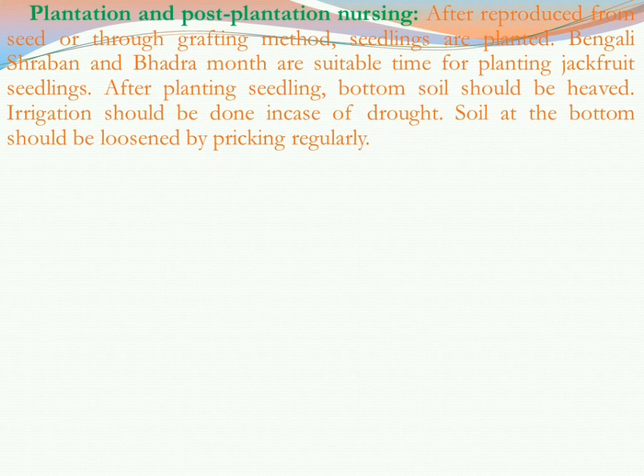After planting seedlings, the bottom soil should be kept tight around the plant. For irrigation, it should be done in case of drought. Although jackfruit plants cannot tolerate waterlogging, if there is drought then we have to irrigate as much as needed. When more water is required, we should irrigate accordingly.